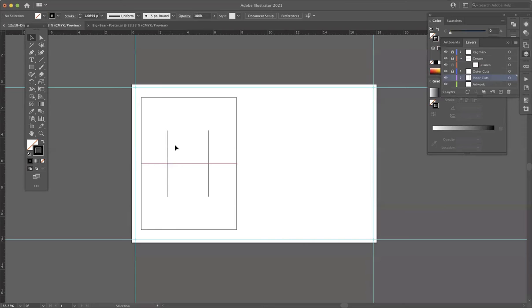So from here I will want to go back to the crease layer — lock the inner cuts, unlock the crease. Remember, we always lock the layers we're not using and unlock the layers we are using. I can cheat and click on that line to pick up its colors. Now my swatch is going to be a red line, and I'll draw a line to connect the tops of these here and down here. That should make us a card with two vertical slits that are going to bump out of those folds.